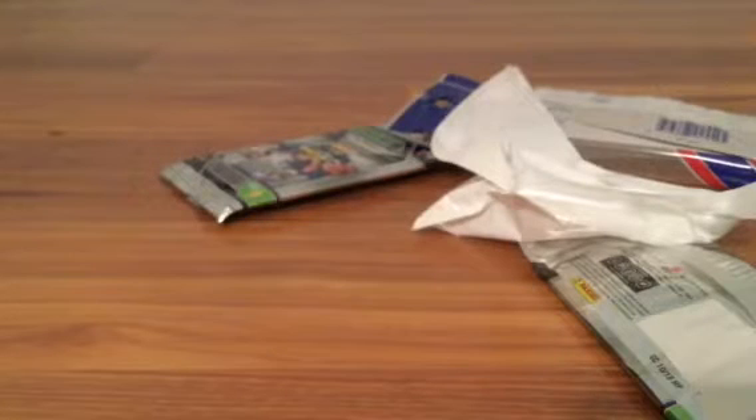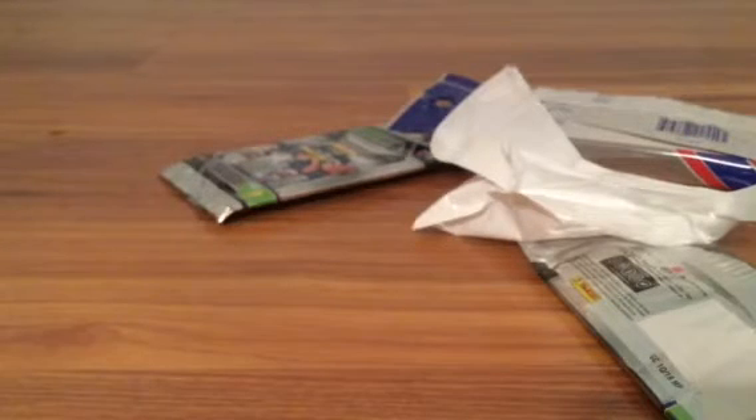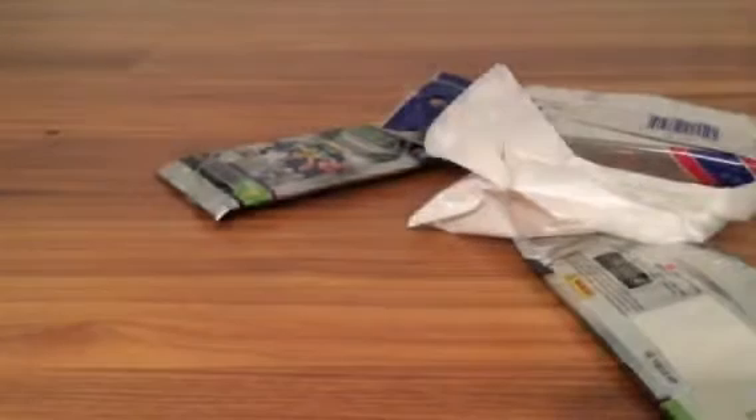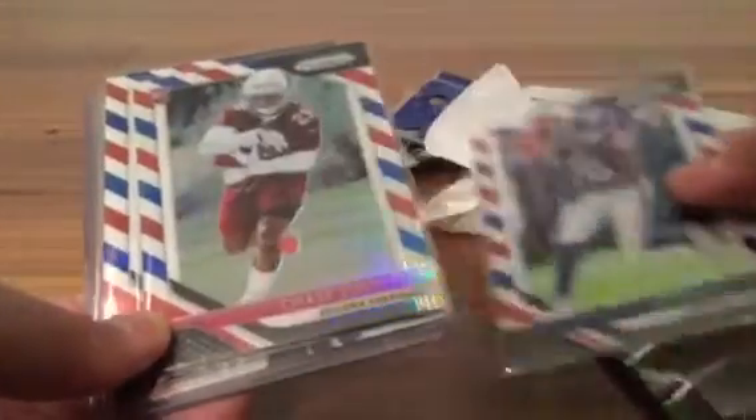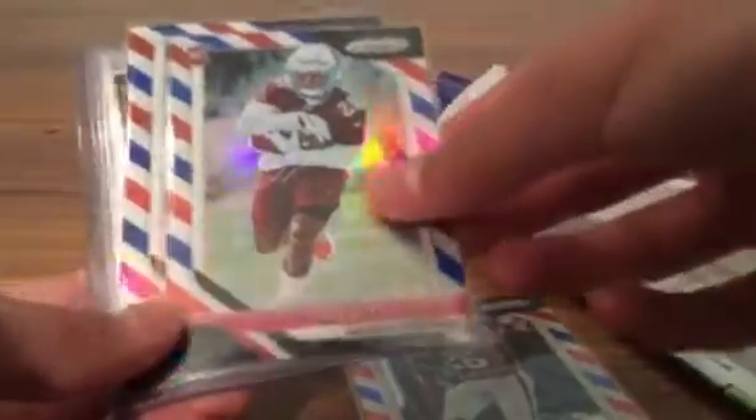What a pack that was — let me do a quick recap guys. Let me just sleeve up these red white and blues — those are really valuable cards. That was just sick, oh my god, so happy I ripped that. That Saquon is probably a pretty expensive card. That was a sick hanger box, oh my gosh, so sweet.